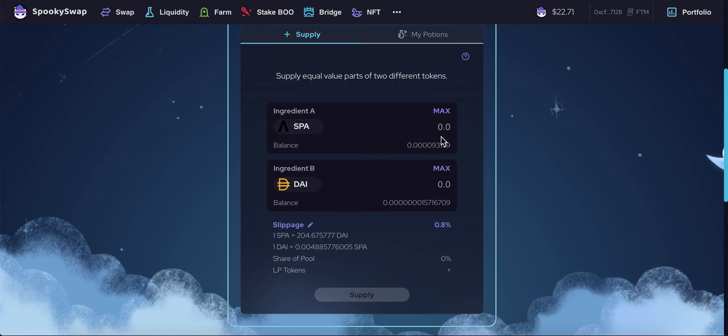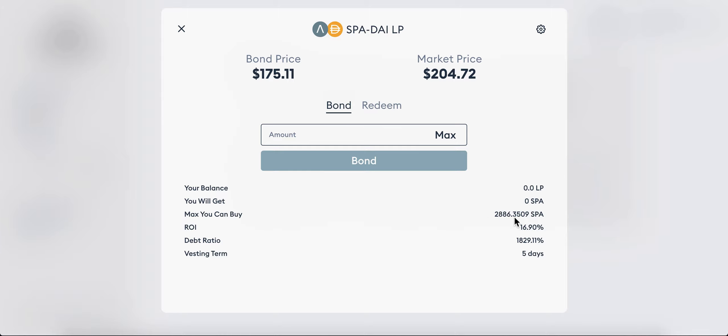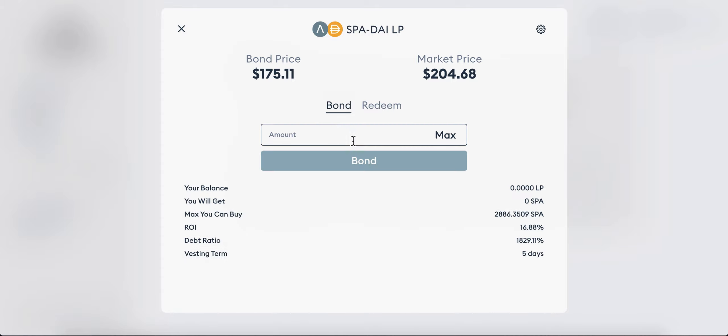The LP has been registered. I don't have any more SPA or DAI — these are negligible amounts. Now what I can do is click on bond. It hasn't registered the LP tokens yet so I'll click refresh. Okay it has — it's just a very small number. The LP number has a calculation — it's not proportionate to the USD value or the SPA/DAI value; it's proportionate to the size of the LP pool. I'll click on bond.